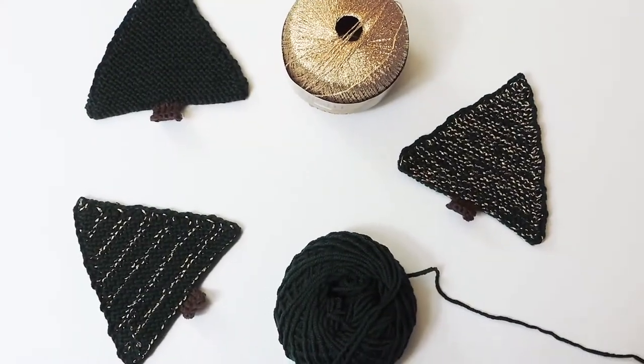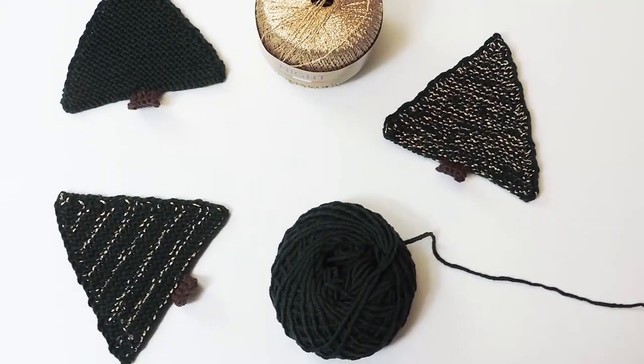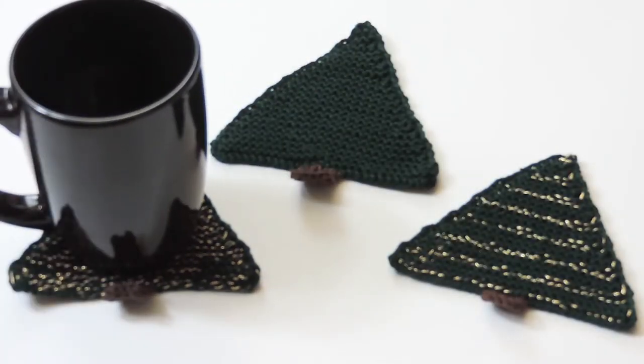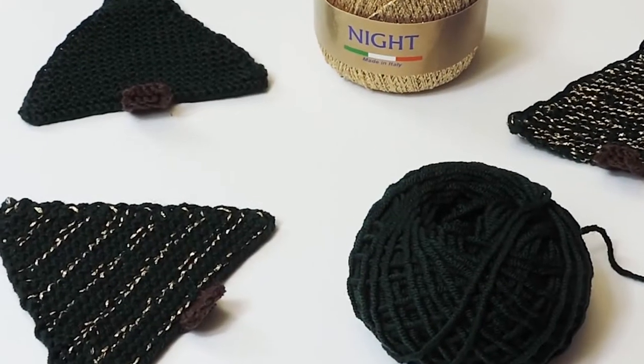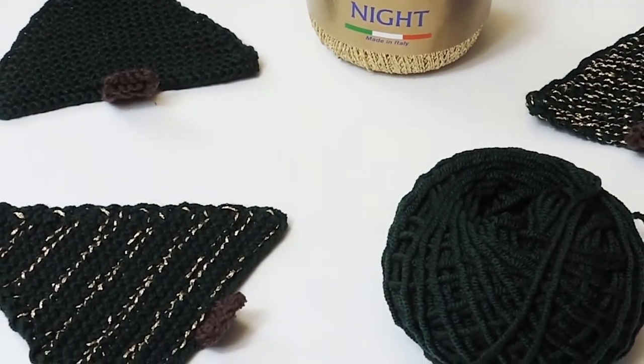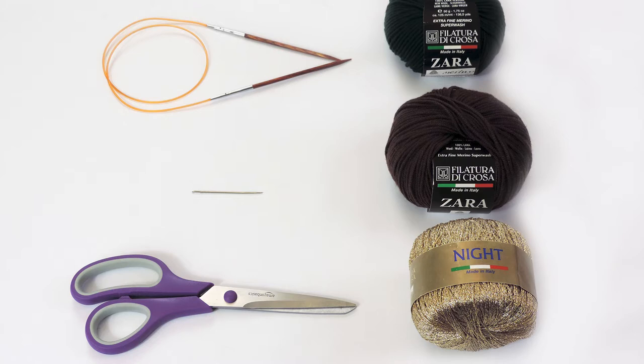Hi guys, welcome back to our channel. Today we have a really exciting holiday project - we are making these really fun Christmas coasters. If you don't celebrate the holidays, we also have an optional just plain pine tree for you. To get started on this project, you only need a few materials.